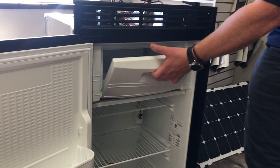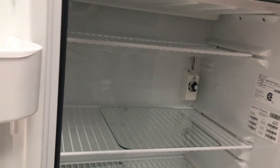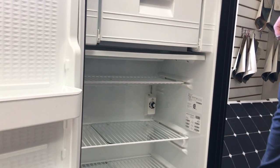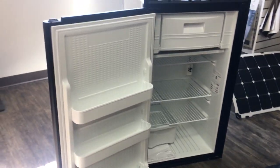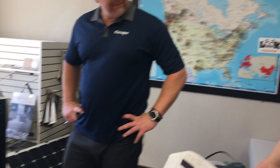This is the Norcol DC558. This is where we're working on solutions in the compressor fridge space. We've had a ton of customer requests for compressor fridges. This one in particular is a current solution that replaces our builds where we use the five cubic foot Dometic three-way.